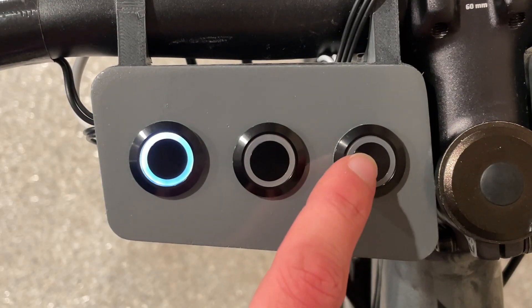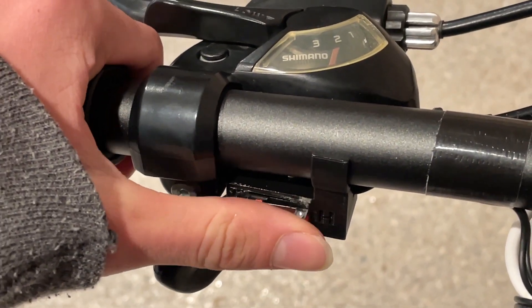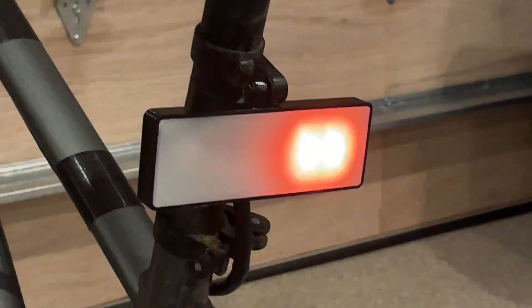The third button here acts as a horn, as does the switch on the left handlebars. Now, my favorite feature — the turn signal. This switch on the right side of the handlebars controls which direction you want to signal, and both the front and back lights display a cool animation.